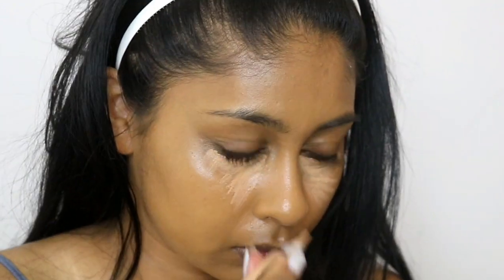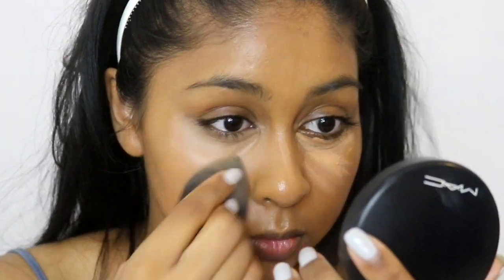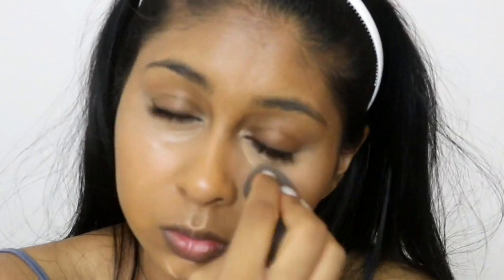For concealer I'm going to use the LA Girl Pro Concealer in Medium Beige. I just got this color and it's the perfect one — I used to use Pure Beige but it was too light, and Toffee was too dark, so Medium Beige is just perfect. I recommend these concealers to anyone; they're super affordable, easy to blend, and they cover so well. I'm blending that away with my damp beauty blender. I did put some on my chin and forgot to blend it out, but it will be blended later on.